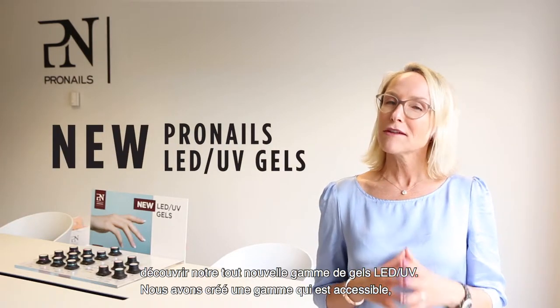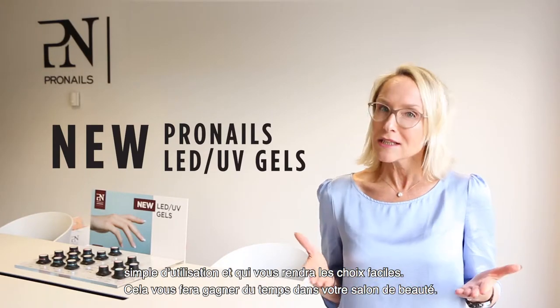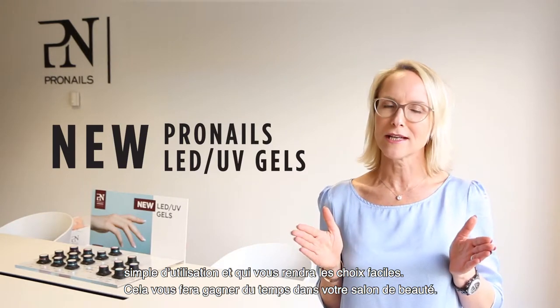We have created a very straightforward gel range, which is easy to understand, easy to use, easy to choose from, and will save you a whole lot of time in the salon.